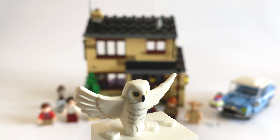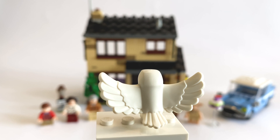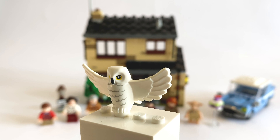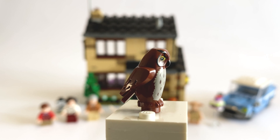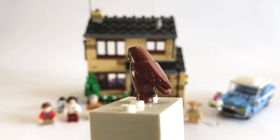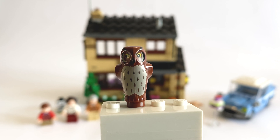This set also comes with the new owl piece with the wings open — a pretty nice piece. I think it goes well with the old one, so I don't think this is a replacement piece, just a different pose which would be nice to use in different scenarios. We also get the older owl with the wings closed, and I'm really glad they haven't stopped making these altogether, because they're really cool and go well together.